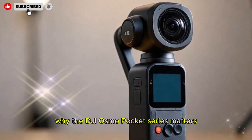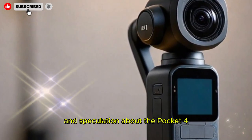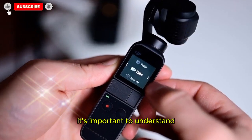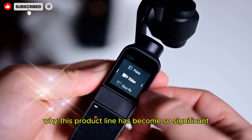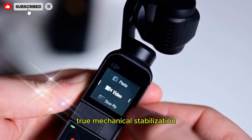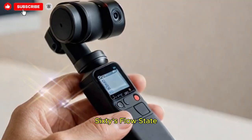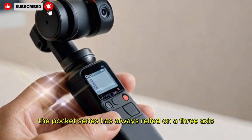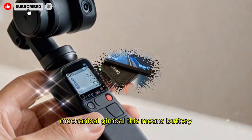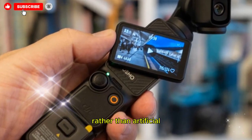Before diving deep into the leaks and speculation about the Pocket 4, it's important to understand why this product line has become so significant. True mechanical stabilization: unlike GoPro's HyperSmooth or Insta360's FlowState, the Pocket Series has always relied on a three-axis mechanical gimbal. This means buttery smooth pans, tilts, and tracking that feel cinematic rather than artificial.